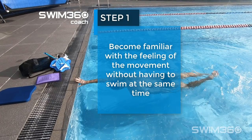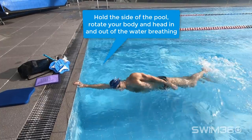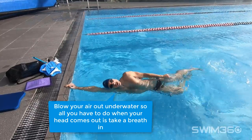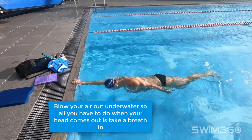Step 1. We need to become familiar with the feeling of the movement without having to swim at the same time. Hold the side of the pool, rotate your body and head in and out of the water breathing. Blow your air out underwater so all you have to do when your head comes out is take a breath in.